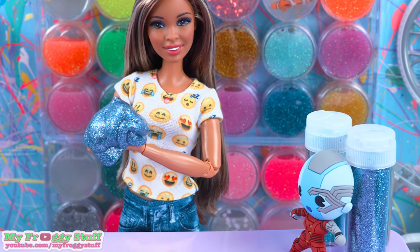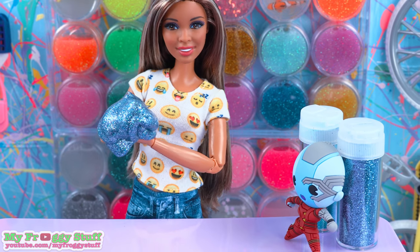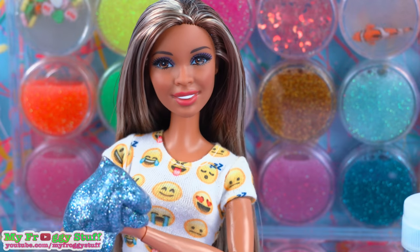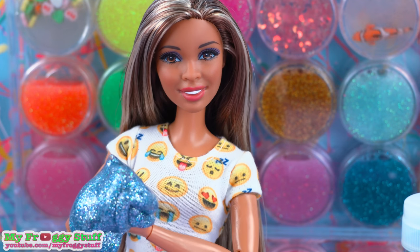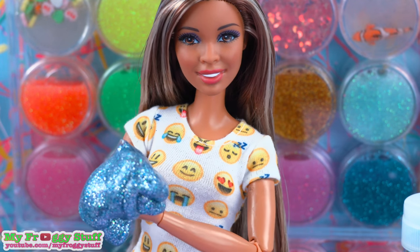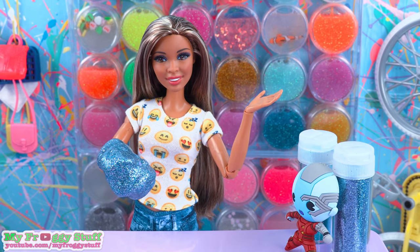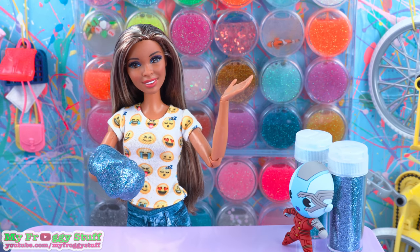Thank you for joining us while we made Nebula Slime. Let us know what slimes you would like us to make in the comments down below. Like, comment, share, and subscribe. Don't forget to ring the bell and follow us on Instagram at MyFroggyStuff and the Frog Vlog. And we will see you next time in the slime shop. Bye!